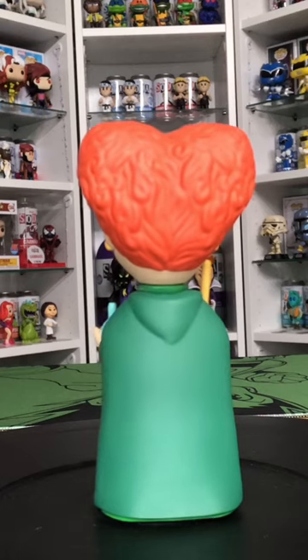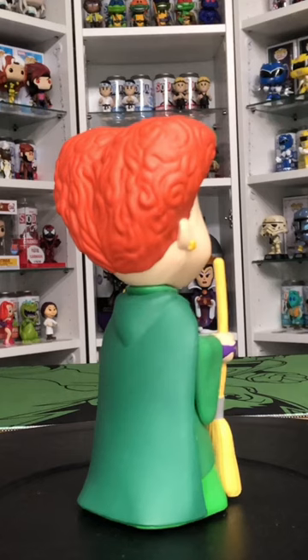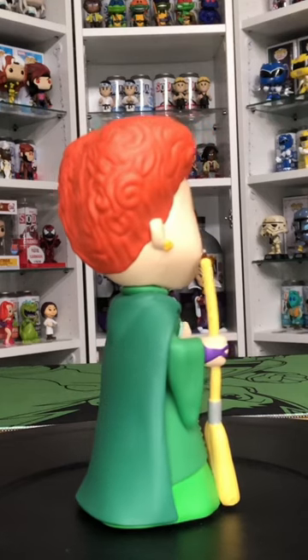The Funko Soda looks really really cool. I love the quality in these. This one also is a one in twenty thousand nine hundred.